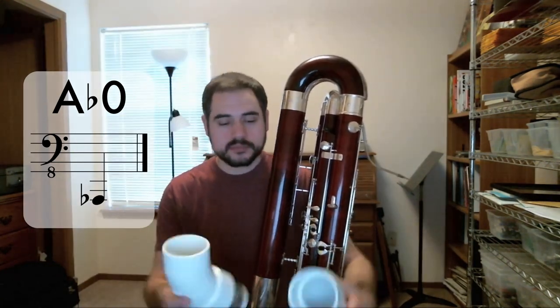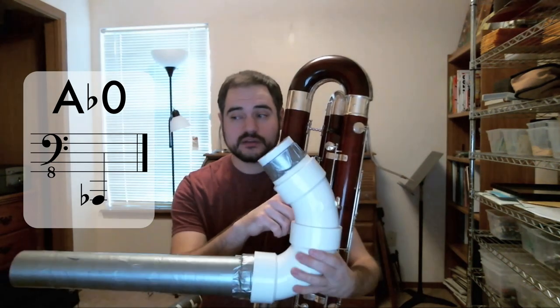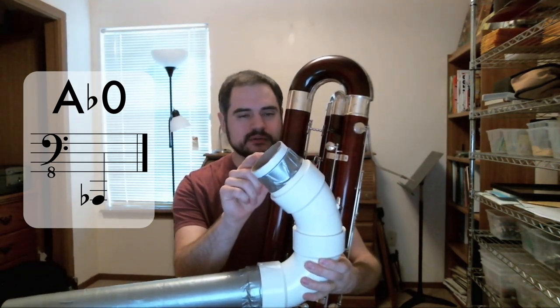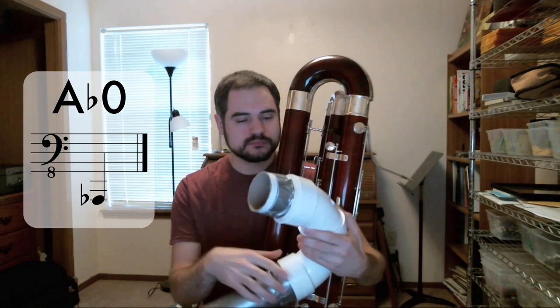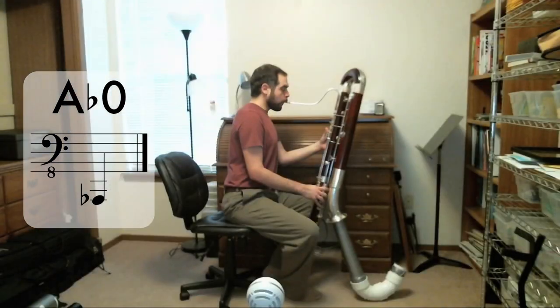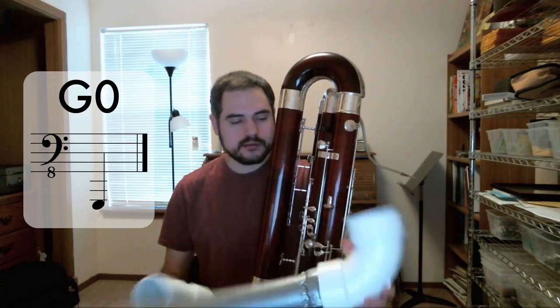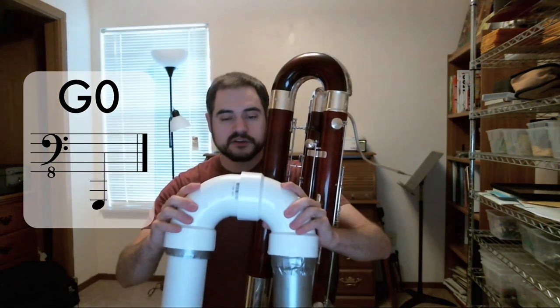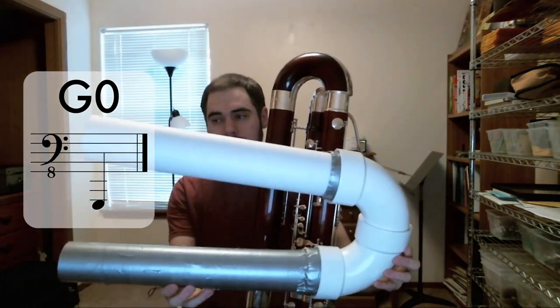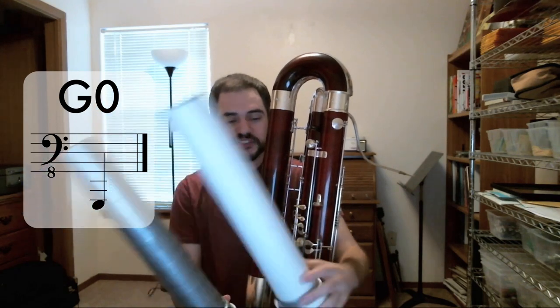To make it a low G-sharp, I add this short piece — just a 45-degree PVC elbow and a very short length of cylindrical 3-inch mailing tube — that lowers it to G-sharp. For low G, I can take off this section and replace it with a longer section, so that together they produce a low G, G0 in this case.